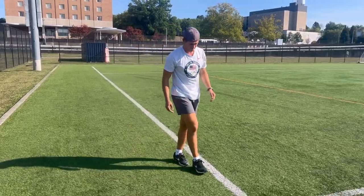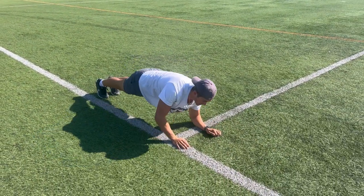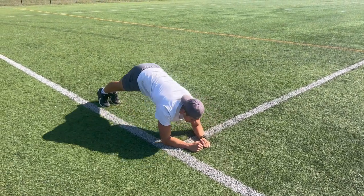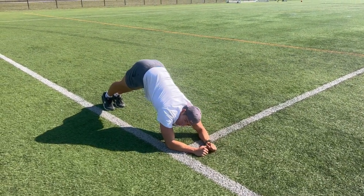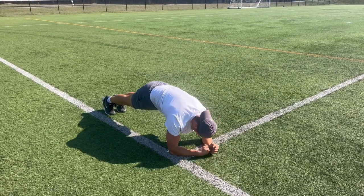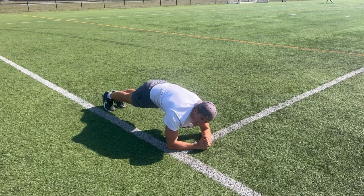Next is a 60-second plank. The plank should not look like your body is resting on the ground, and it shouldn't look like you're sticking your butt up in the air. It should look strong — you should be on your forearms with space visible underneath you. Hold this position for 60 seconds.